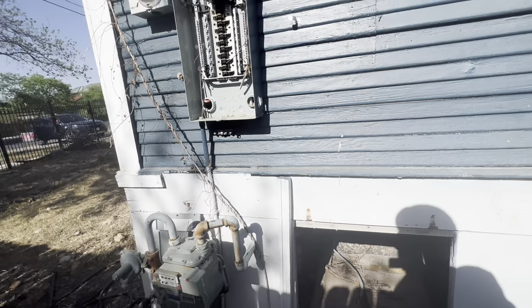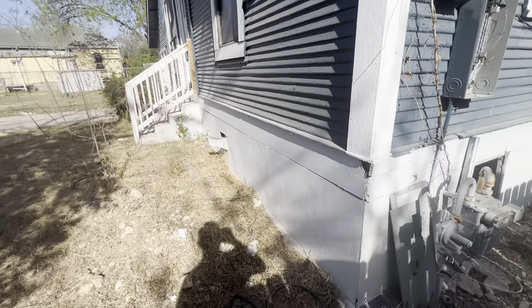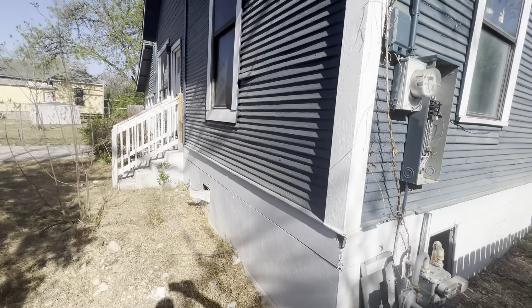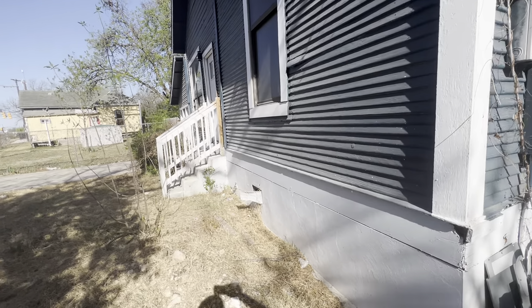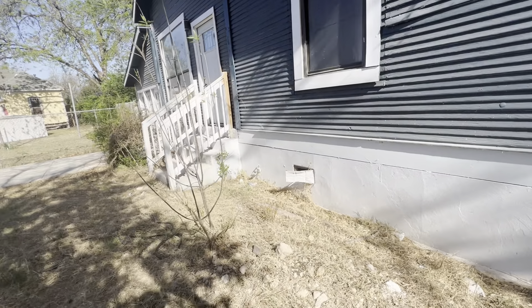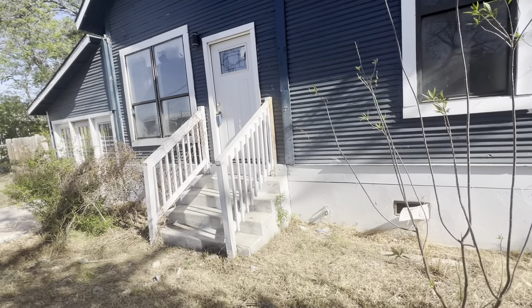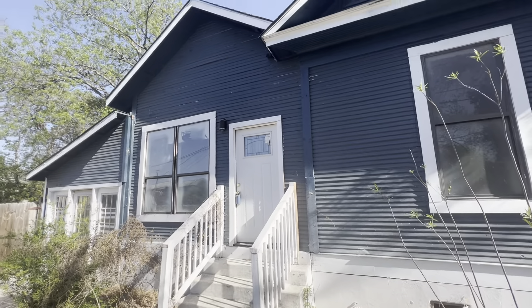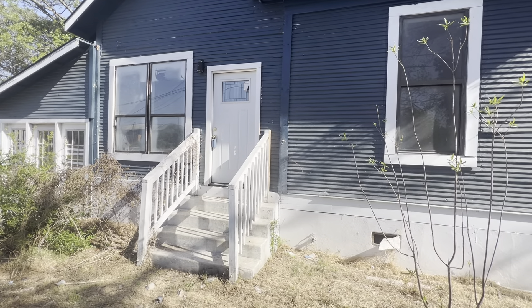The foundation looks to be in pretty solid shape. With the AC, electrical, and plumbing work, this could be a much more expensive job. The house is so big and nice and in the right neighborhood — it could easily be worth $275,000 to $300,000. It just needs to be finished. I hope this helps, let me know what you think.